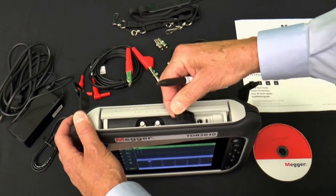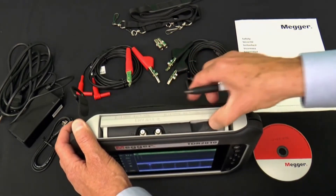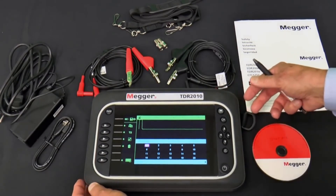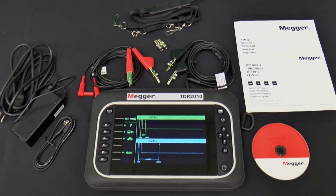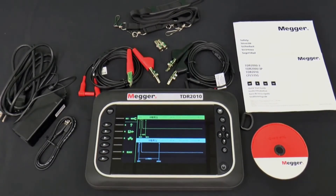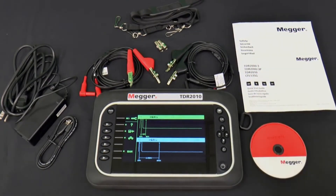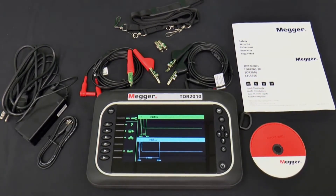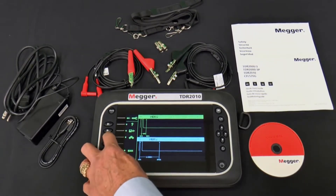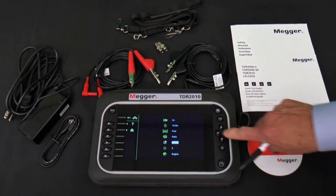When the small cover is lifted, you get access to the charging port and a mini USB port that allows connectivity to a PC for transferring saved traces. The face of the TDR2010 features a backlit 800x480 wide video graphic array WVGA LCD. The color combinations provide good visibility in any light conditions, including bright sunlight.